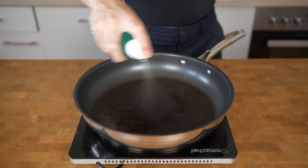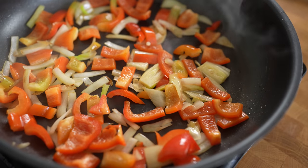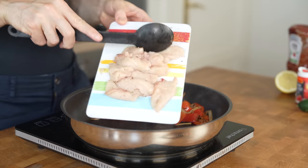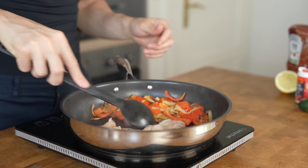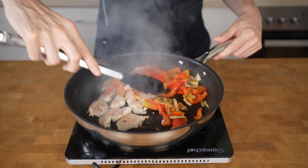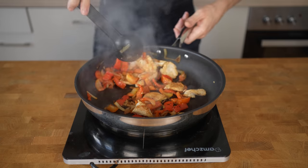Heat a pan to medium, spray in some oil and add in the onions and bell pepper with a little bit of salt — that will help cook the vegetables faster. Fry the vegetables for about three to four minutes, stirring occasionally. The onion will first become translucent and then get brown spots and caramelize. At that point, push everything to the side of the pan, add in another bit of oil and go in with the chicken. Try to separate the chicken pieces so they get maximum contact with the pan surface — that will maximize the browning and add a ton of flavor. Let the chicken sit for about a minute, check the bottom for browning, then give everything a stir and let the other side fry for one more minute. This entire process takes about five minutes total, so keep an eye on the meat so it doesn't become dry.